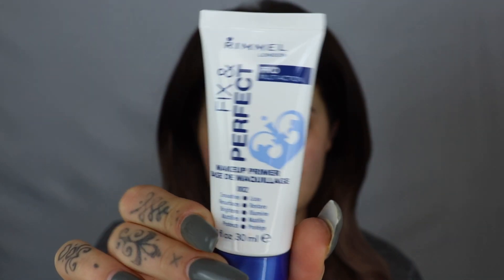Got a bit of a tan, didn't I? Starting off, I'm going to use the Fix and Perfect primer. This stuff is amazing. This is one of my favorite primers. I used to use it a lot and then I actually lost it. So this is the Pro Multi Action makeup primer. I'm going to put that on all over. I've already done my skincare, so I'm just putting my primer on now.